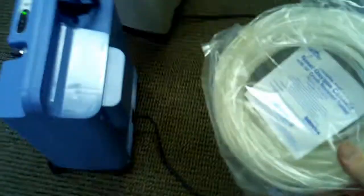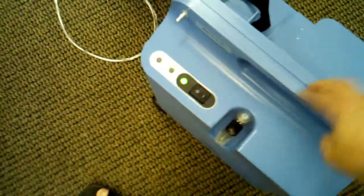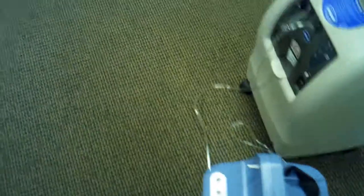Then we have the 50-foot, which is used for if you want to roll this around. As you can see, it's very easy to roll these. Some people like having their concentrator in one room, and they need to be on oxygen at night because their saturation level goes down. With this particular unit, you can actually roll it — it's very light — to the living room, and hook it up to the 50-foot so you can do what you need to do in the morning or afternoon around the house while being administered oxygen.